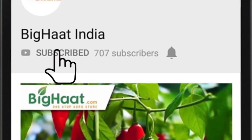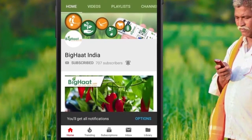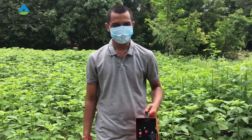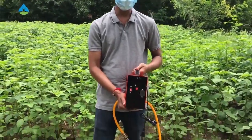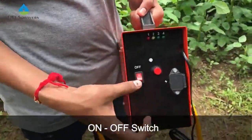Subscribe to Big Heart India channel and press the bell icon to watch the best agriculture-related videos. Hello, I am Ankur. This is a V3 model, DDS V3. As you can see, this is a red switch to turn the system on and off.